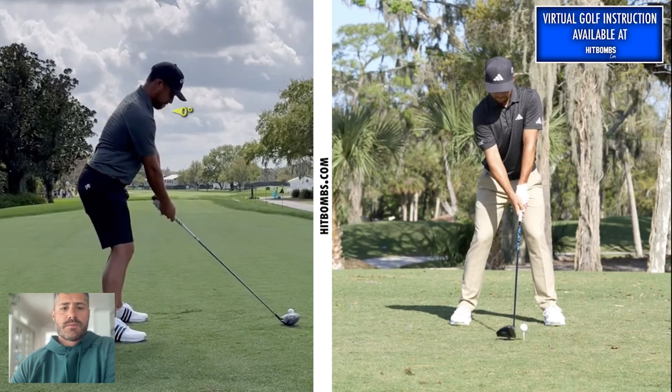Chin is down. Sometimes we see golfers setting up with their chin really high, and that puts a lot of strain on your eye socket — you're looking out of the bottom part of your eye, your peripherals, and it's just a little unnatural. By having the chin slightly down, it's a little bit more natural on the eyes.